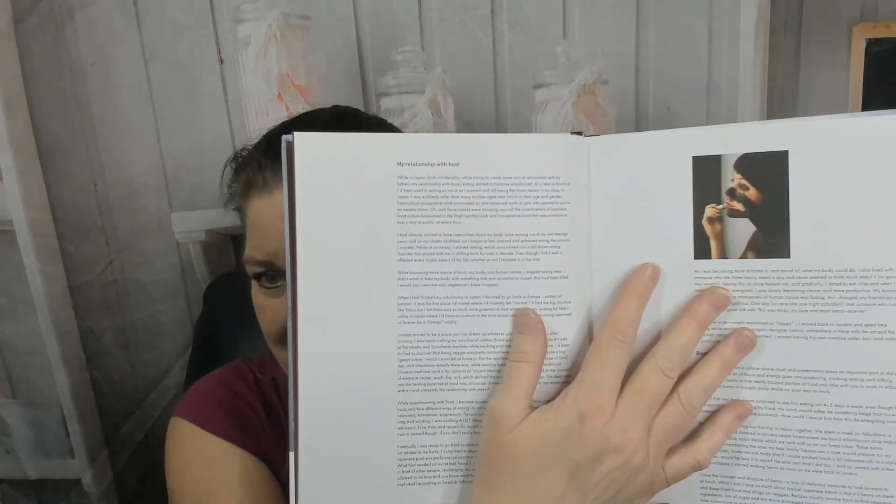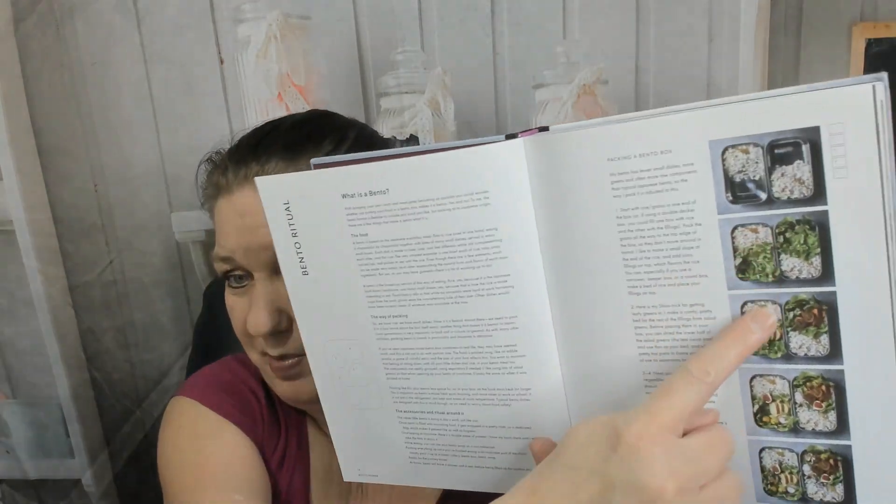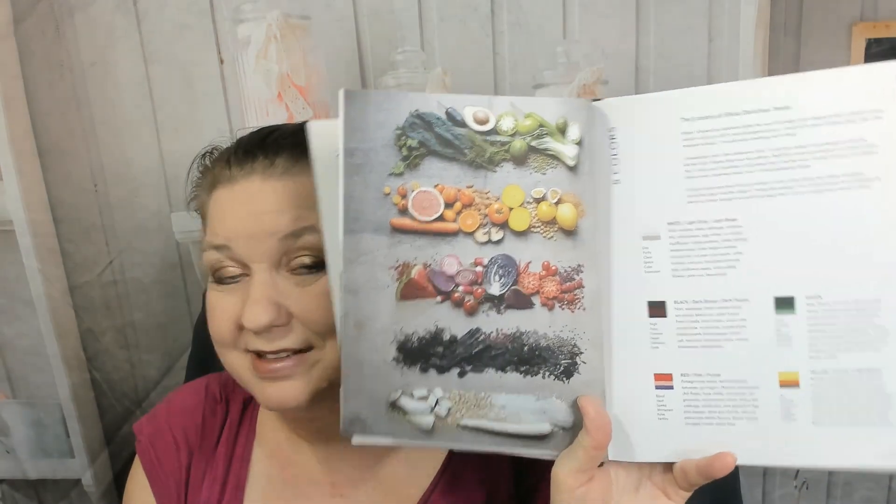Gorgeous photography to start off with. She tells her story and shows how to pack a bento box step by step — I love it. I actually own several bento boxes, though I work from home and don't use them much. There's also how to wrap in a furoshiki, some supplies you might need — this is a more comprehensive book than I thought — and how to layer your chopsticks.